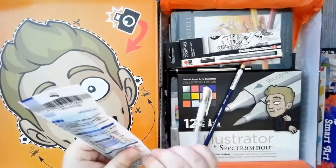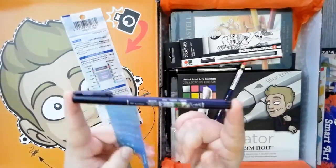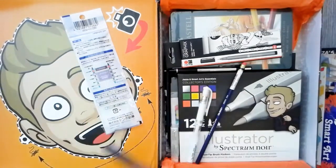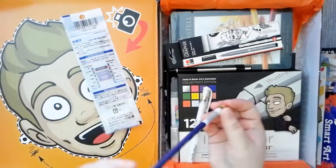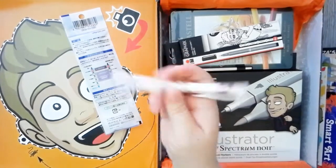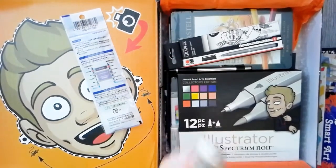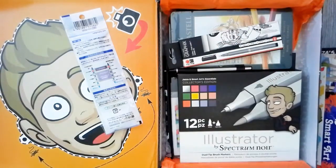The first supply I get out of the box is a Tombow brush pen, which is actually one of the brush pens I do like to use, so I am happy about having another one of those. And then I got a Colerase pencil — Prismacolor Colerase in blue. And then a Signo Uniball Jelly Roll. And then a Faber-Castell Dustless Eraser.